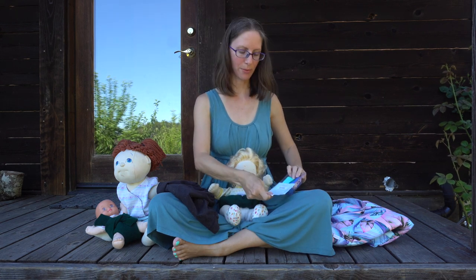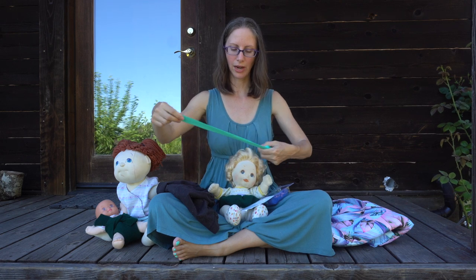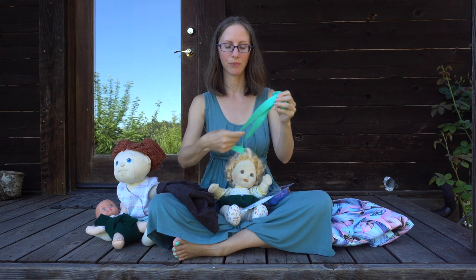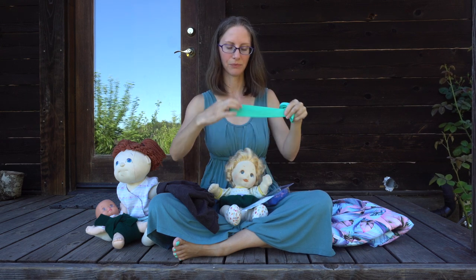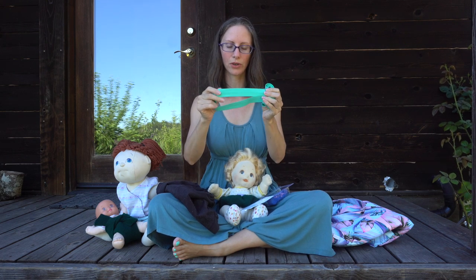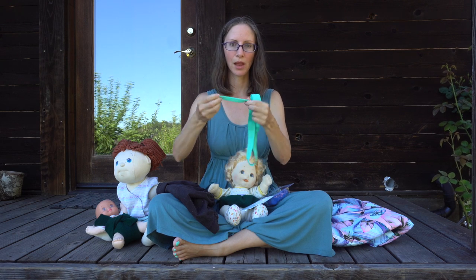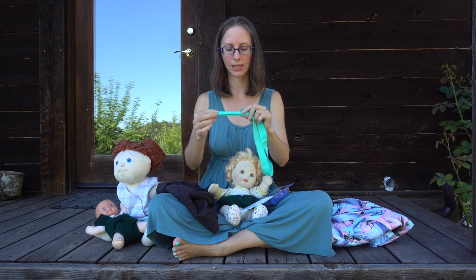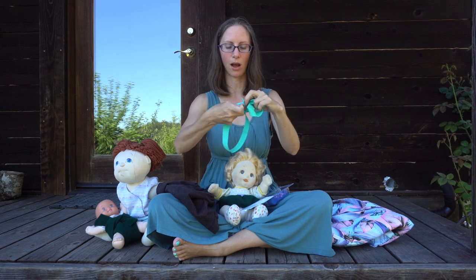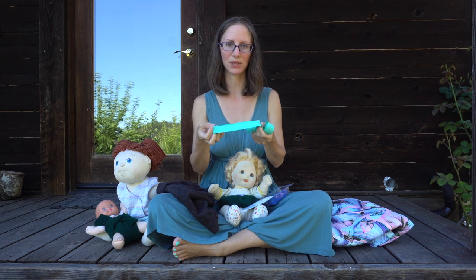A super simple DIY option is to just take a piece of elastic, measure how long it needs to be to fit around your baby's waist, and tie a knot in it so they can wear it like a diaper belt. This style of elastic is called fold-over elastic, intended for use around the legs on cloth diapers. Because of that, one side is super soft to touch baby's skin, and it comes in really cute colors.